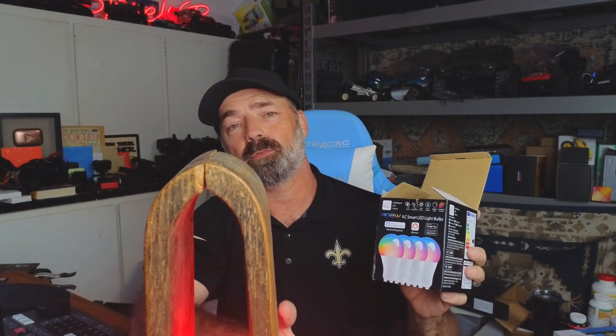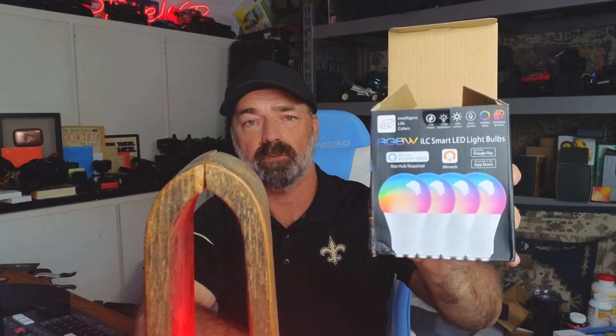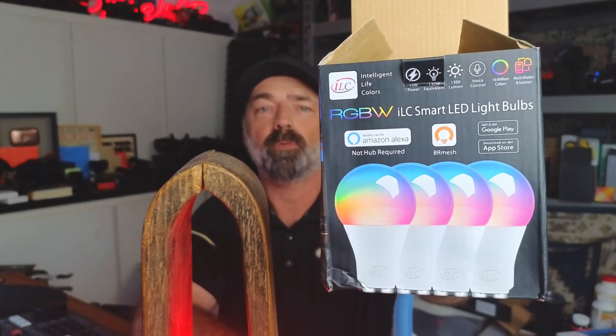So if you're looking for natural light bulbs that are RGB capable, dimmable, work with Alexa, work with an app, and require no hub, this could be a great set of bulbs for you. I hope this video helps — thanks for watching.